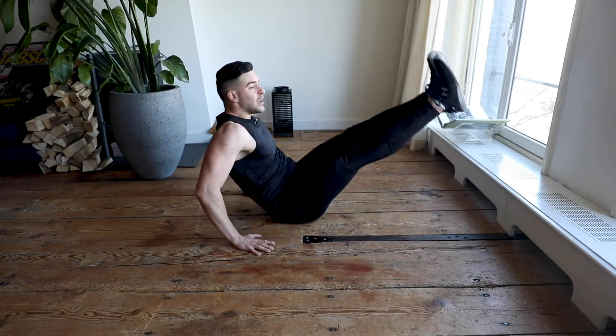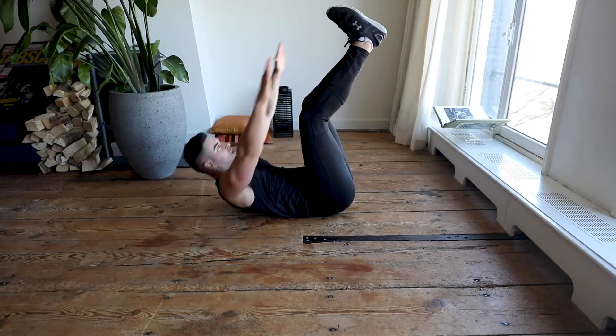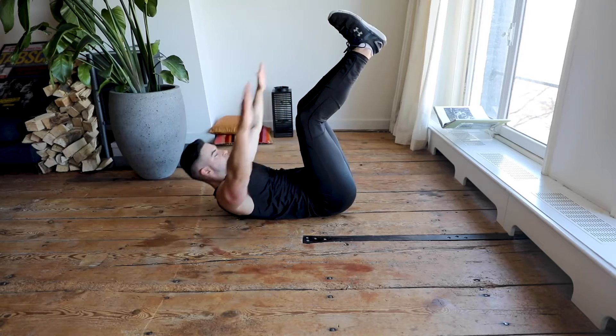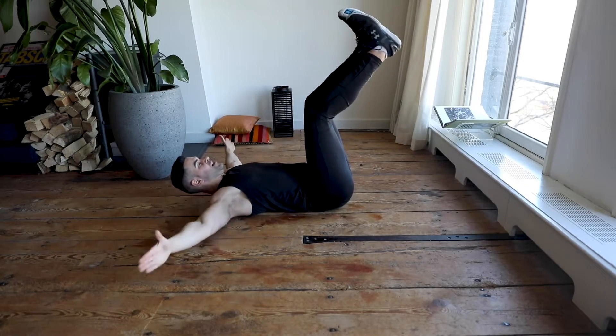Legs up and down, keep your hands on the floor, keep looking forward, keep engaging your core — don't stop. Last seconds — keep going! In three, two, one — we switch. Legs almost completely straight, hands on the side, try to reach your toes with both hands at the same time. Keep going! I know it's hard, but as long as you keep going you get results — no secrets. In five, four, three, two, one.